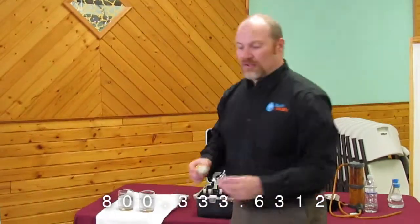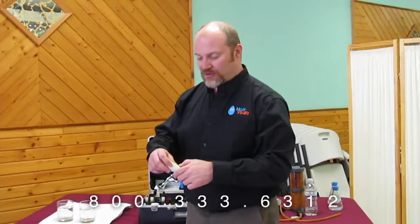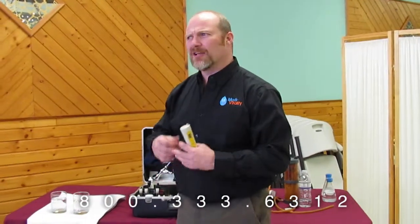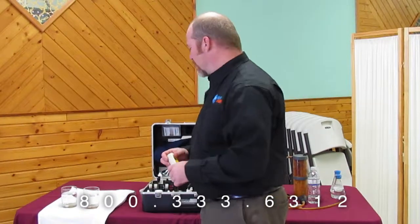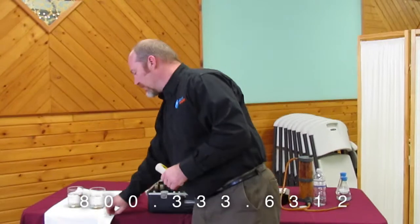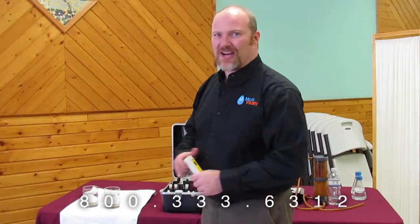Most of what's in this tap water is sodium, because this is softened water. Without the water softener, prior to softening, it would be calcium, magnesium, iron, and anything else in the water that carries an electrical charge. So what we're going to do is demonstrate what those numbers actually mean.